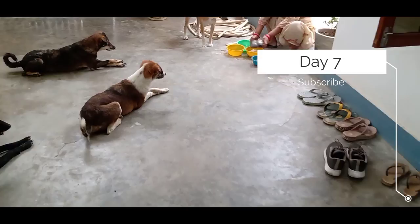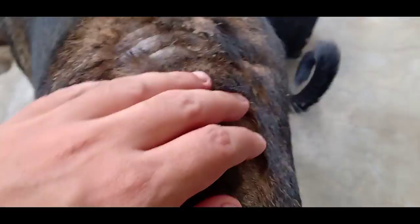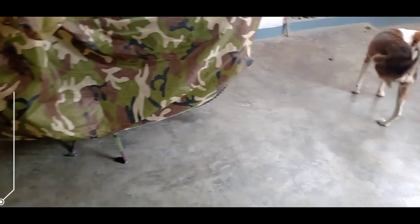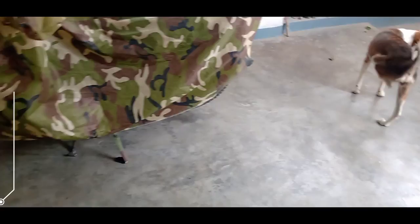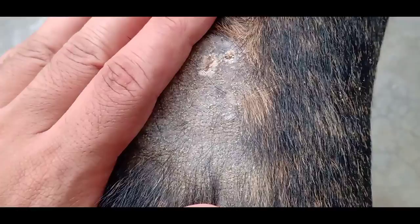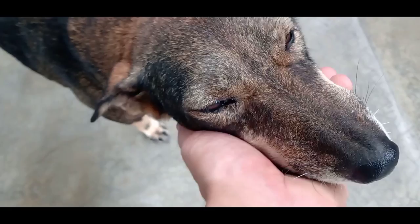Today is the seventh day of maggot wound treatment and I am hoping for better results. I can barely find the wound — it has been filled completely and is now 90 percent healed. On the eighth day after treatment the wound is looking 95 percent healed with no sign of any kind of damage or serious injury. She is fine now and completely healed. If you like my little efforts towards street animals please do subscribe and support Untold Truth. Thanks for watching.